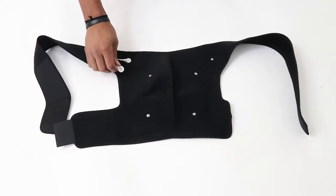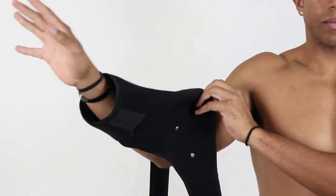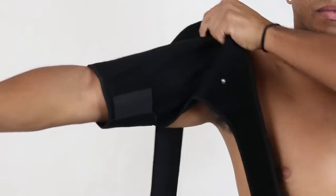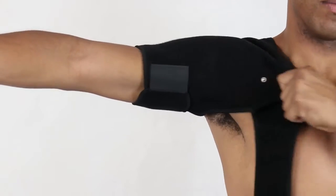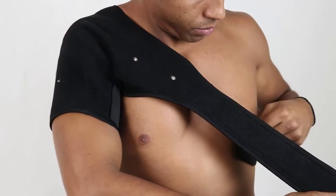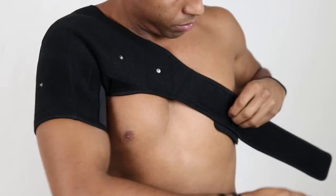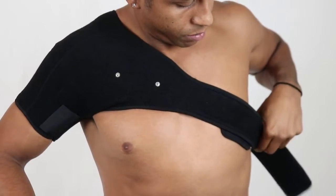Now take the small strap and connect a loop to the rest of the wrap. Slide the arm of the injured shoulder all the way through the loop, then adjust the loop to loosen or tighten according to your preference. Now reach around grabbing the hard velcro strap, pulling it tight around you, then simply tighten and secure with a soft velcro strap on top of it.